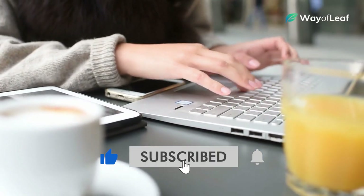And of course, if you enjoyed this video and found it helpful, don't forget to subscribe and hit that like button.